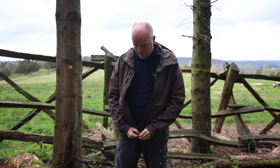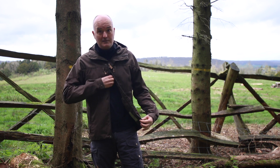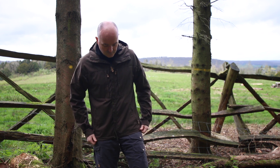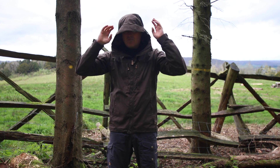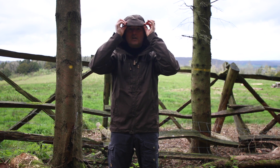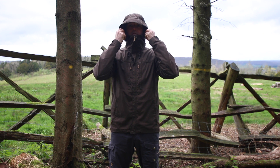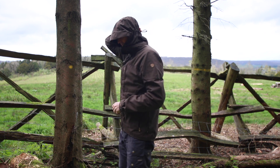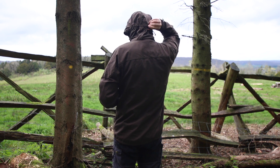You get a double zip, so you can unzip from the bottom if you're wearing a harness or need to go to the loo. And a nice big hood — the hood's got a reinforced brim, and you get a nice full face closure with this. There's a toggle at the back to adjust if you just want to take some of the volume out of the hood.